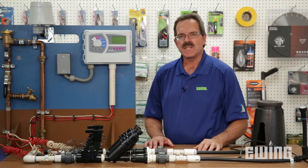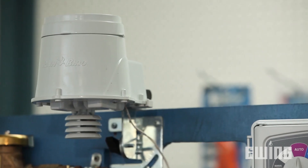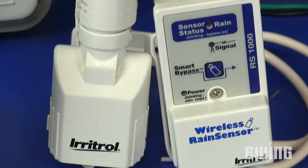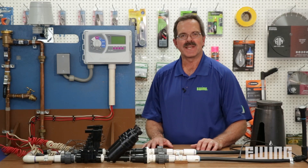To fully automate your irrigation system, you'll want to add a controller. The controller is programmed to open each valve for a certain amount of time, thereby eliminating the need to manually water. In addition, there are several types of sensors that can be added to the controller to prevent irrigation when it's not required.